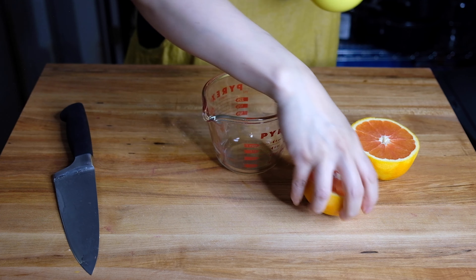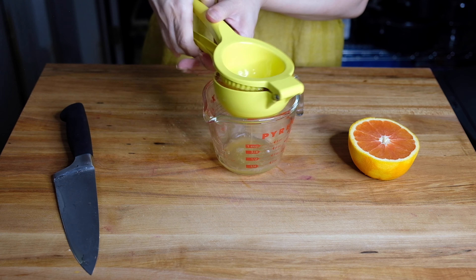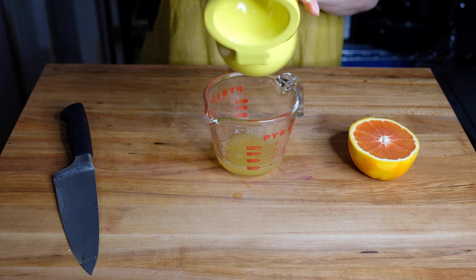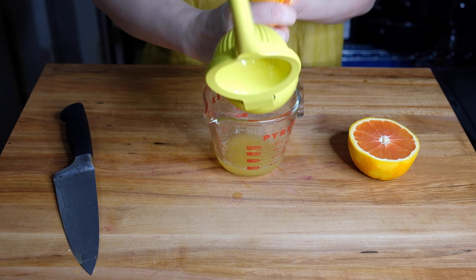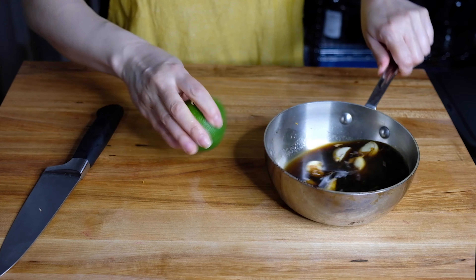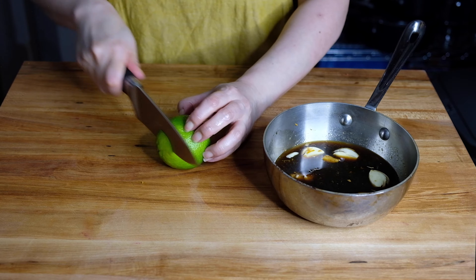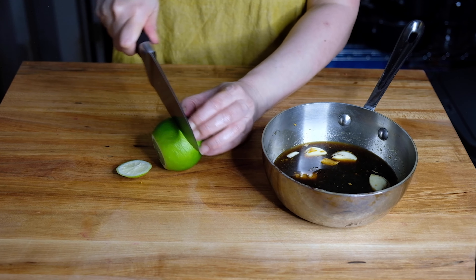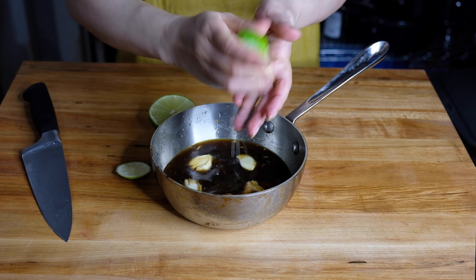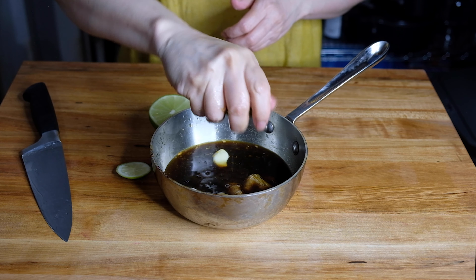We're also going to juice that orange — we need a half cup of orange juice. It took me one and a half oranges, but it will depend on how juicy your oranges are. Just give them a good squeeze and then pour the half cup into the saucepan. We're also going to need one tablespoon of lime juice. Just roll your limes on your bench to encourage those juices to release, or pop it in the microwave for 10 seconds. It took me half a lime to get one tablespoon of juice.